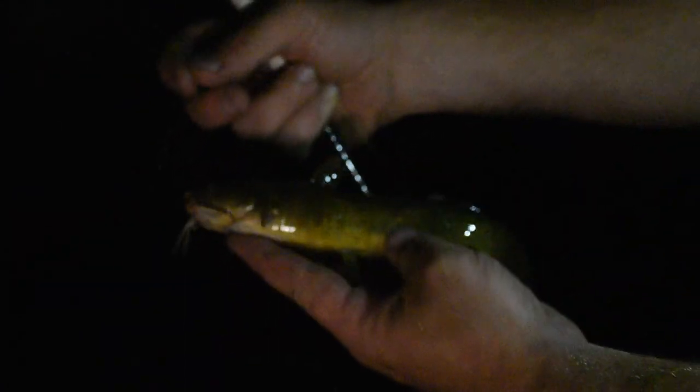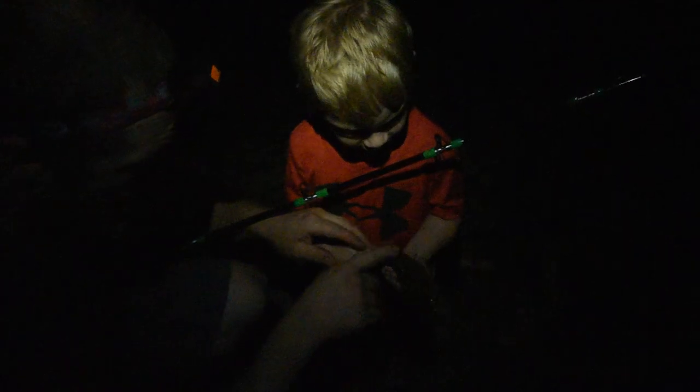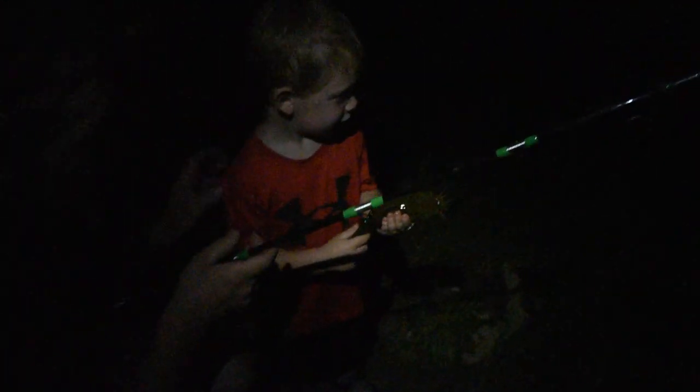There's our first catch of the night and it's the infamous bullhead. Look at that thing — adorable little bullhead. The bullhead bite is on. I could do with a few less bullheads in my life. Watch — right here this is a sharp spine, so hold them underneath and run your fingers up. He's got barbs and one on top too.